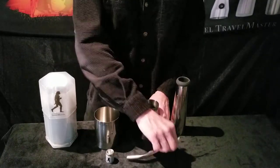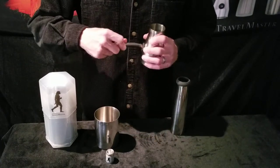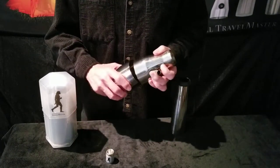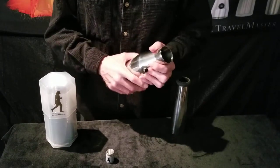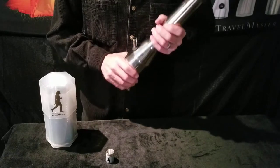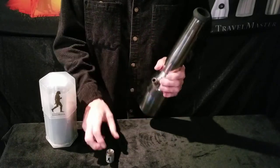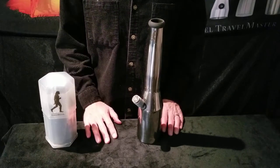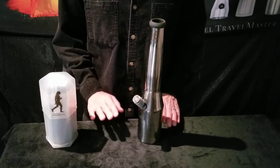So your Travelmaster goes together in a matter of seconds. Your stem slides into your center cone. There are no threads. It all fits together like a martini shaker, but like a martini shaker on steroids. It's a real heavy duty unit. And you slide your pull bowl on and you are ready to rock and roll. Thanks for joining us, folks. See you next time.